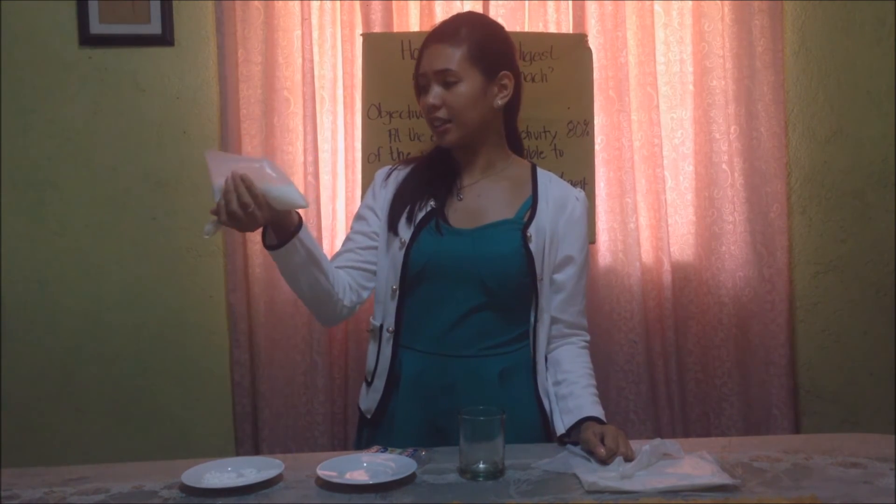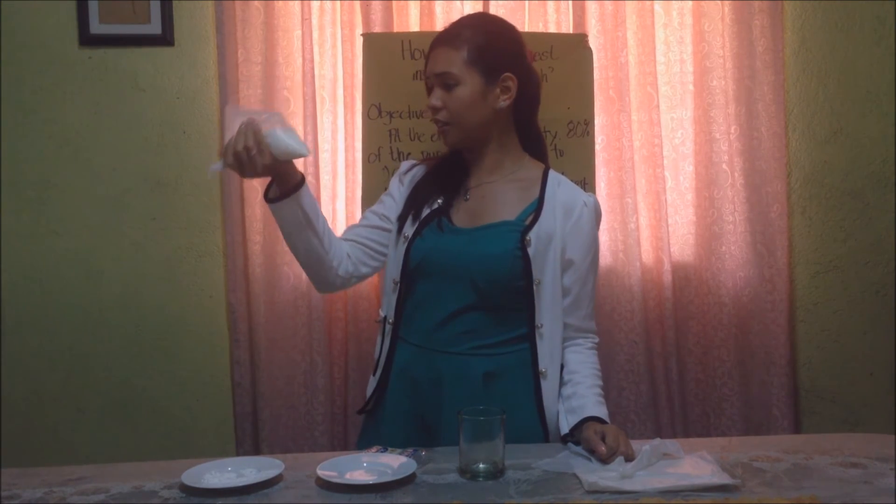Now, notice and observe. What have you noticed about the flour and biscuit inside the cellophane? Can you list down all the things you have observed? List it down in your notebook. And when I come back, we are going to have an examination regarding the activity we have done today.